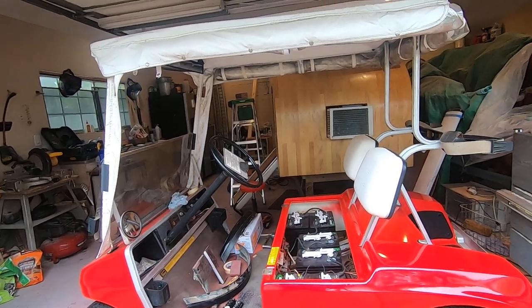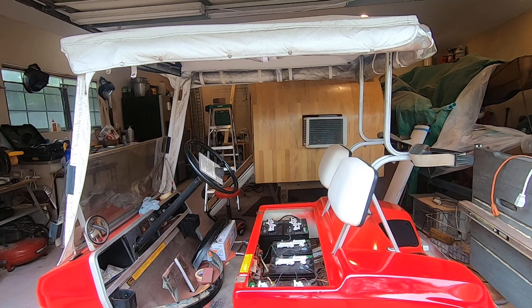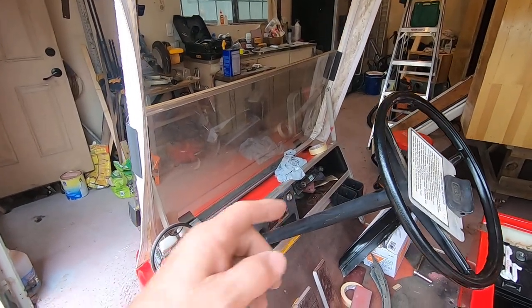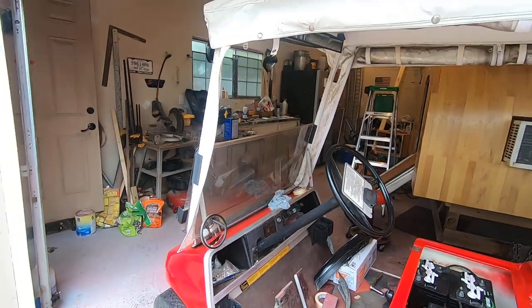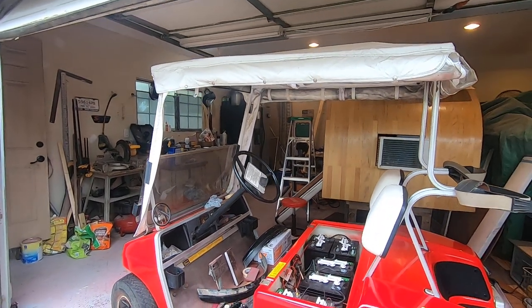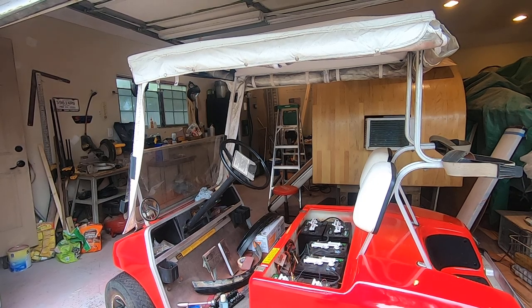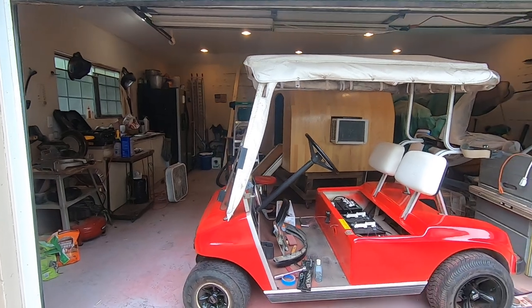It came out good enough for a 34-year-old golf cart that's not worth very much. It has new batteries, some wiring, and it has the original Alpine stereo that the one previous owner put in there. I don't even know if it works — don't care, don't listen to the radio that much.